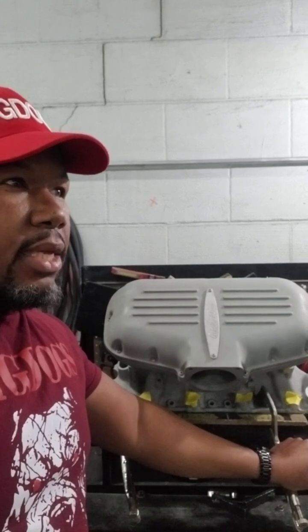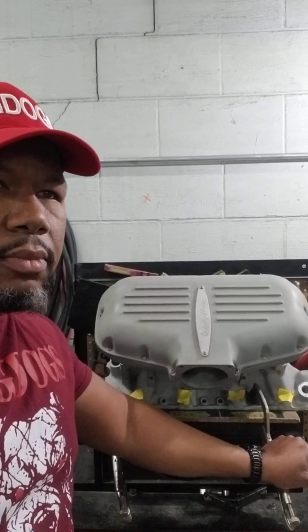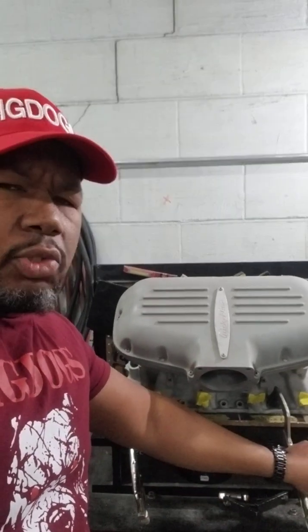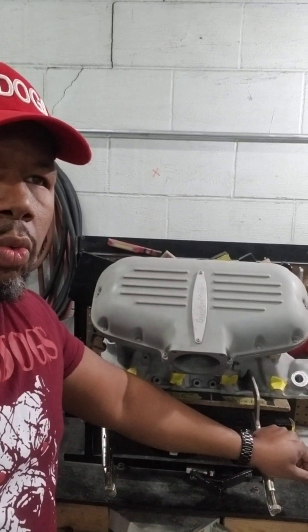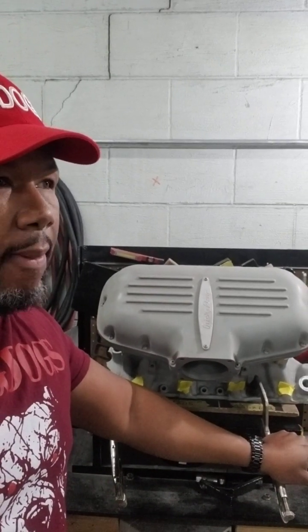We didn't offer that as a production port option because it was just too much work involved and we're already super busy. Don has a built 408, some nice 225 heads, a nice Comp cam — it's in a Fox body, and I believe he has a TKX transmission and good headers. In the next video we're actually going to show video of his vehicle being dino tested with that stage three tubular, and we're going to show you the dino results.